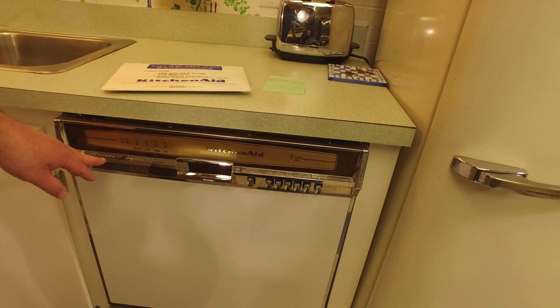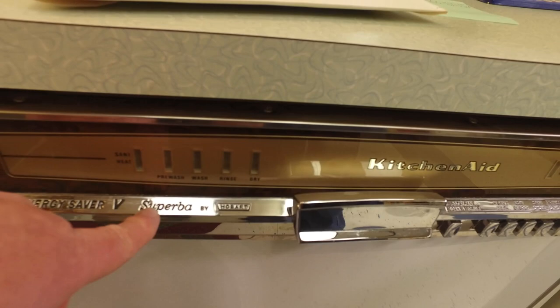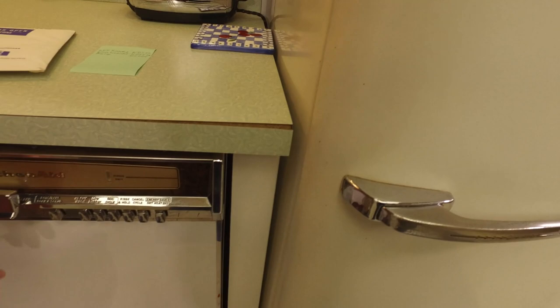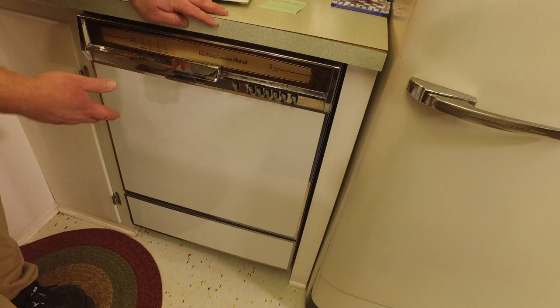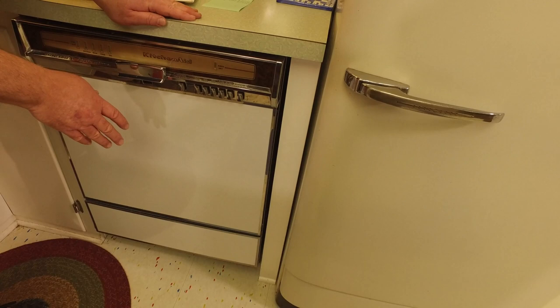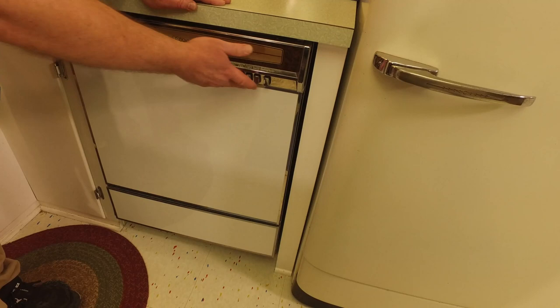This is a KitchenAid KDS-20. It is the "Energy Saver 5 Superba by Hobart." It came with a variety of panels — this is a built-in model meant to go under the counter. Panels came in white, almond, and a couple of other color options. I went with white because my kitchen is white.